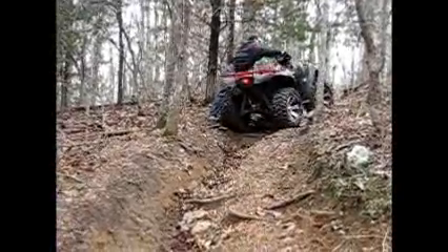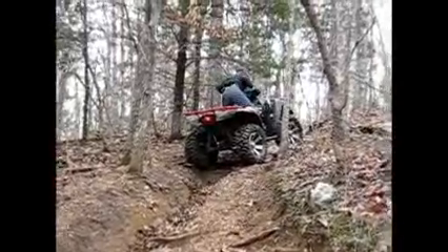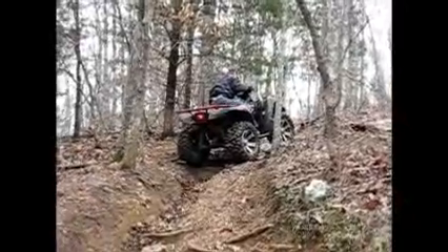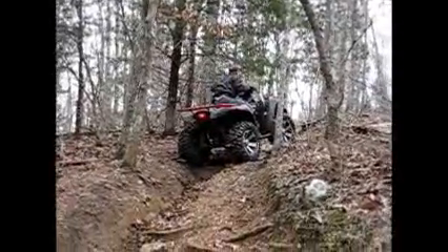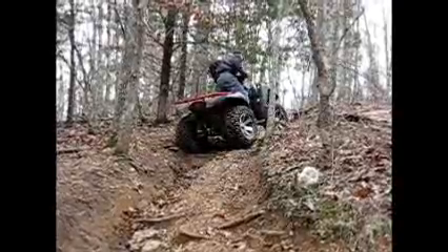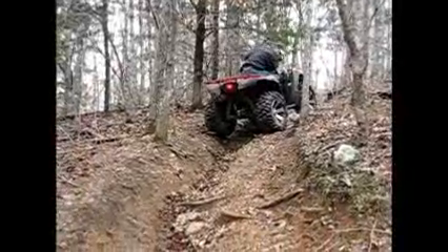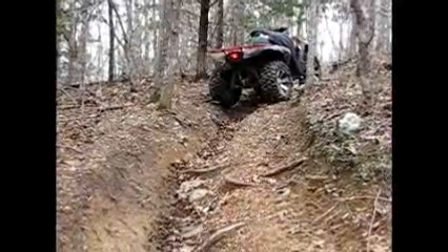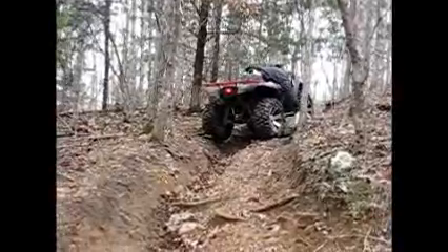Oh, this is going to be such a — you better remount that puppy. She's gonna be climbing the hill without you! You better pull in on that yellow lever before you even start.